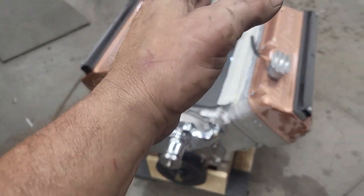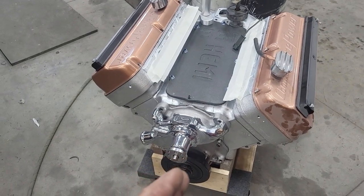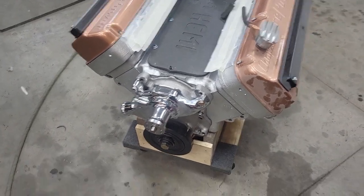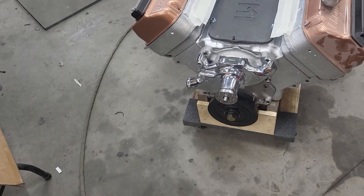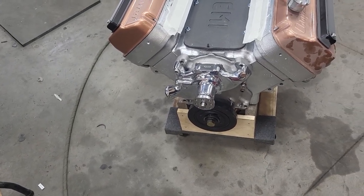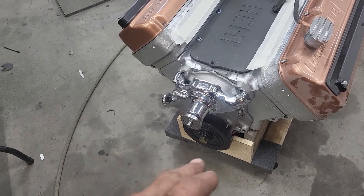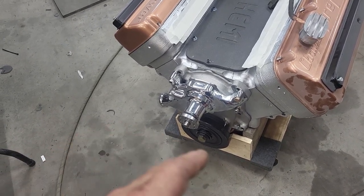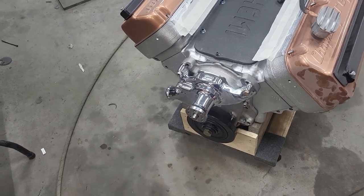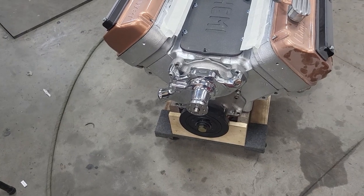I'll tack weld — only tack weld — the pickup wheel at the correct degree offset so I'll have my distributor reference done and my crank position sensor reference done. Then we'll go from there. Three things to figure out: where is the trigger relative to the crank, where's my sensor, and will my sensor fit. A lot of things to think about at this point.